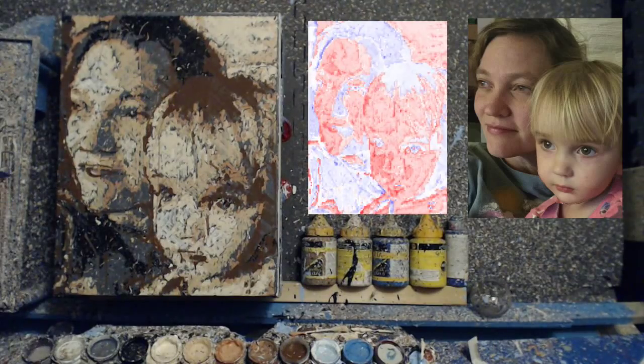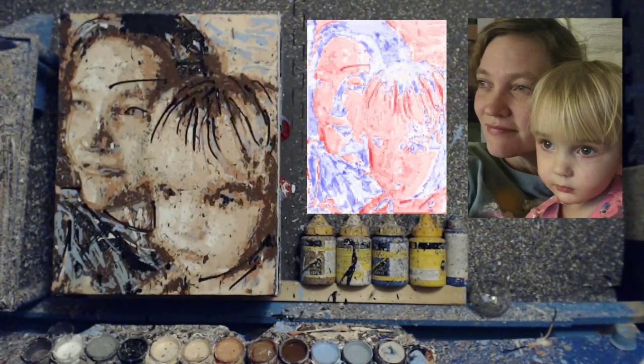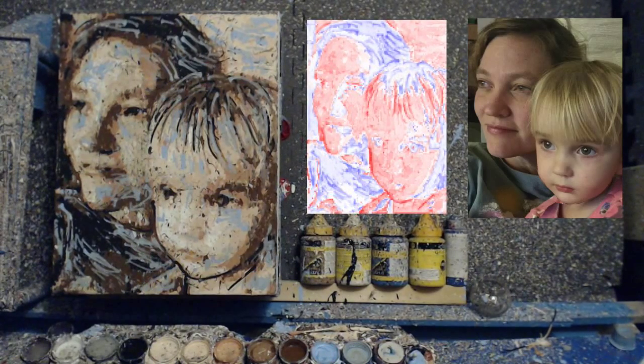I would look at the canvas, see what was different between the canvas and the photo, and try and make it less different. And you can see the robot paint away the difference as the portrait completes itself.